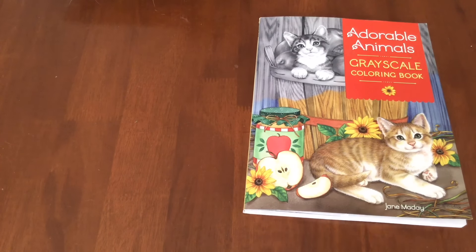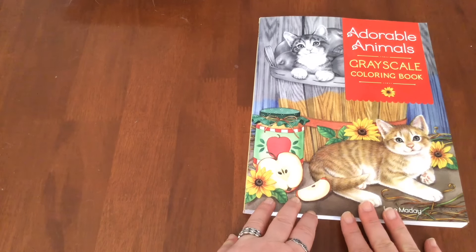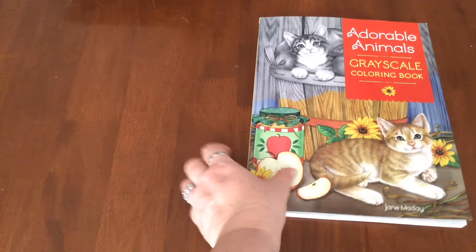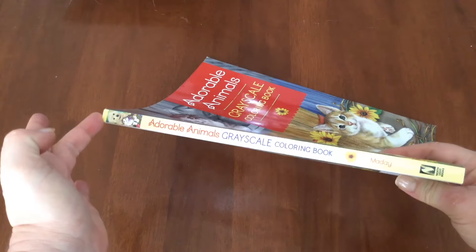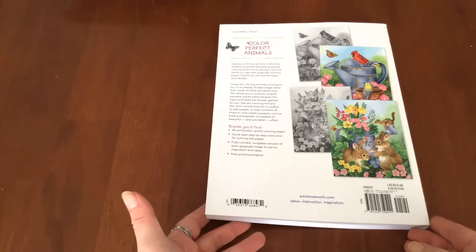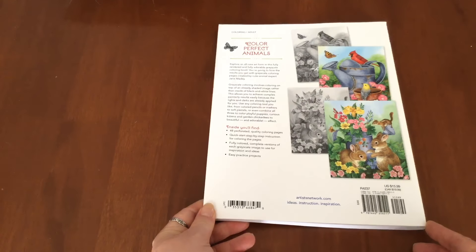This is a greyscale colouring book and I have been waiting for this colouring book for so long, it's unbelievable. The artist Jane Mayday, which I'm not sure I'm pronouncing that correctly, mentioned last year that she was creating a greyscale colouring book and I thought I must have this because, as most of you probably realise, I actually don't colour a lot of greyscale.